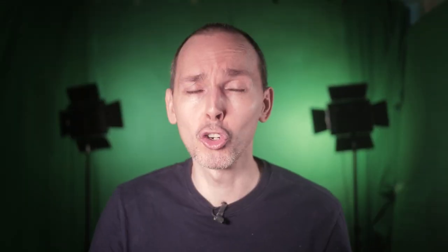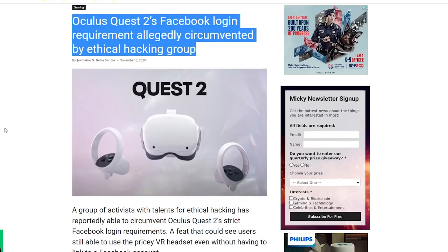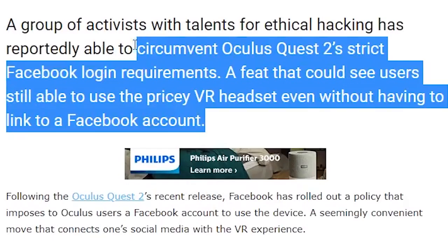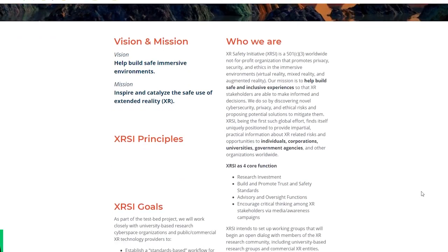Now having the ability to use your Oculus device without a Facebook account is not news — it's something that was reported back in October. The XR Safety Initiative, which is basically a non-profit organization that promotes safety and security inside of virtual reality, had actually claimed back then that they had some developers who were able to jailbreak the device.